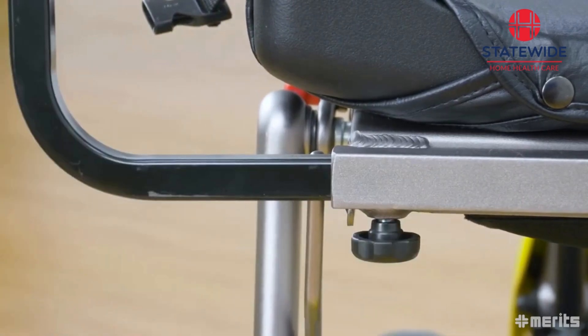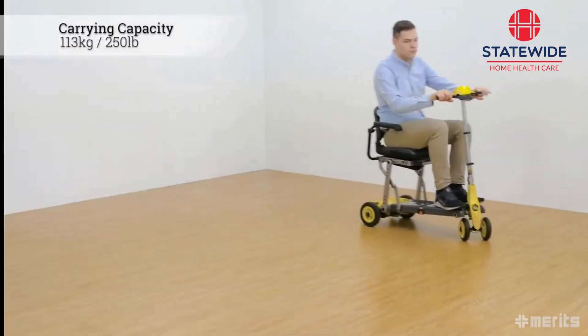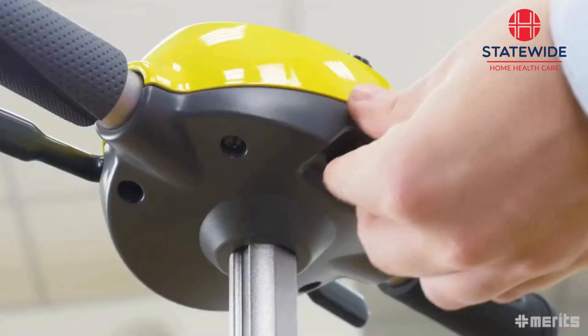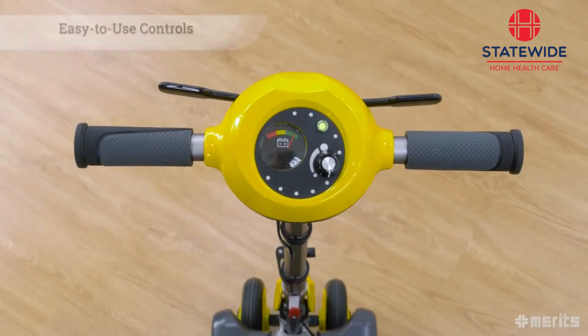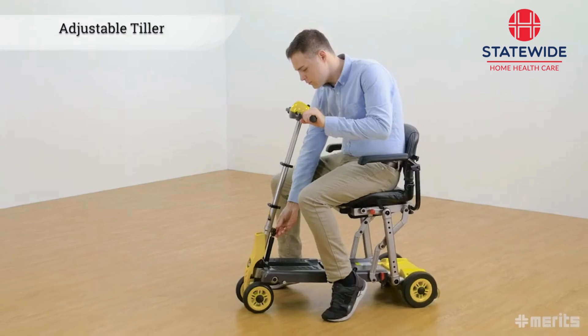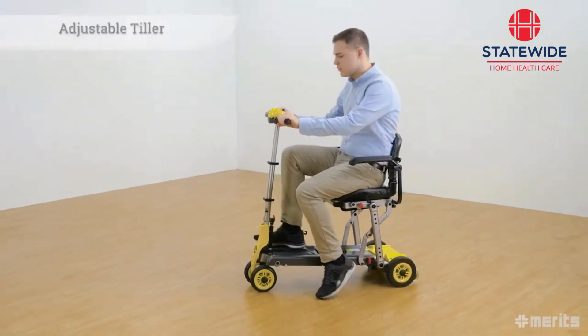The Yoga S542 features a hefty carrying capacity of 113 kilograms or 250 pounds. It sports an easy-to-use control panel with simple controls, resting on top of the adjustable tiller, which at the press of a button can be pulled back towards the rider for increased comfort and ease of use.